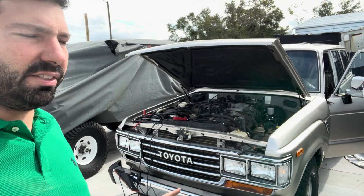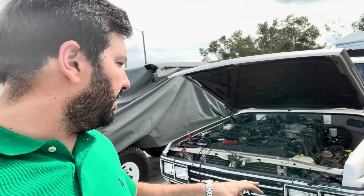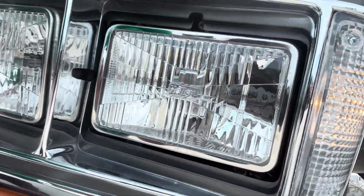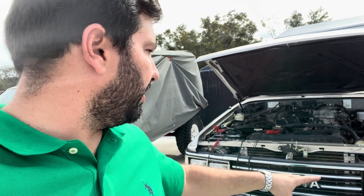Hey guys, I decided to make a video on my Land Cruiser — it's a FJ62, 12 volts. I replaced the headlights with the Holley LED headlights. They still look like a theory-correct headlight, but they're LEDs. I'm going to show you the way I did it. It doesn't mean that's the way it's supposed to be done — it's just the way I did it. A lot of people have been asking about it.